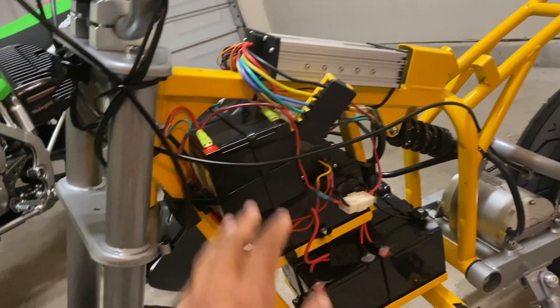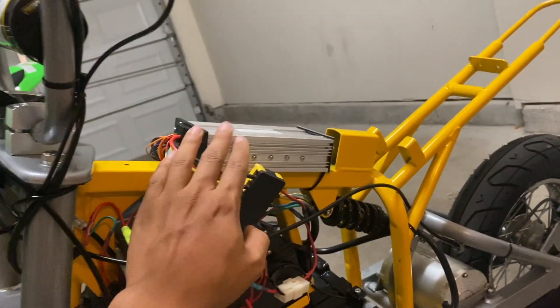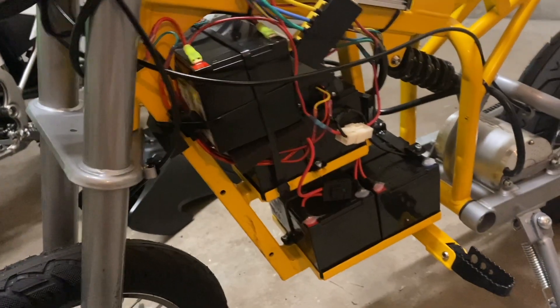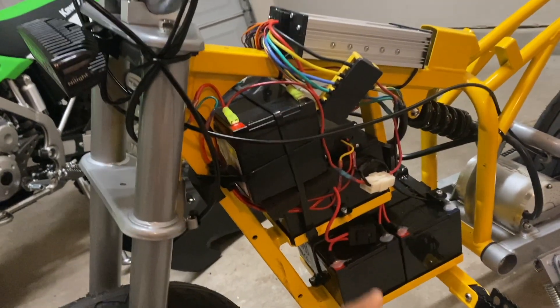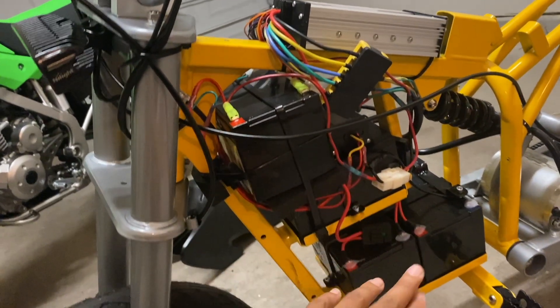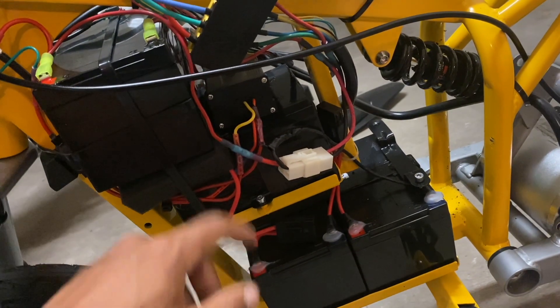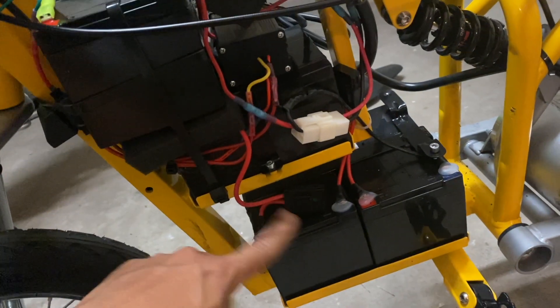Another thing I'm looking to improve is the wiring — I want to clean things up a little bit. I'm going to keep the controller up here just to keep it further away from the ground because I do ride in the wet sometimes. So I'm going to redo a lot of this wiring just to clean things up. I'm also going to have to figure out a place to mount this voltage reducer since I currently have it mounted directly on the battery.